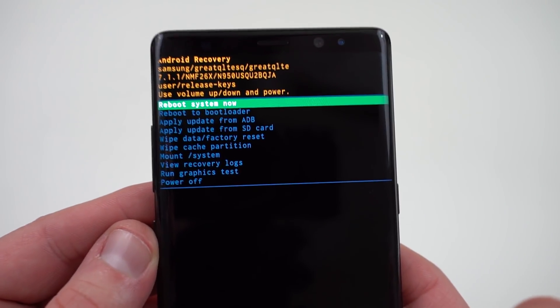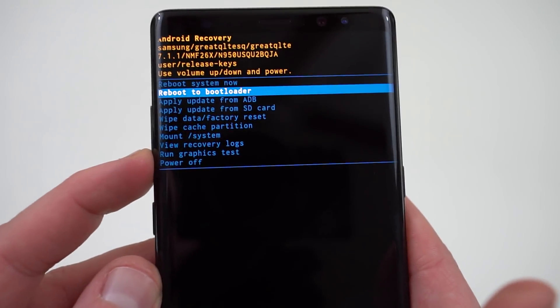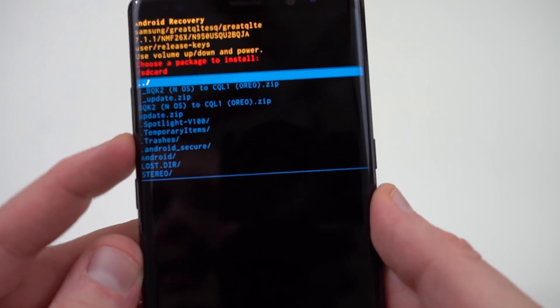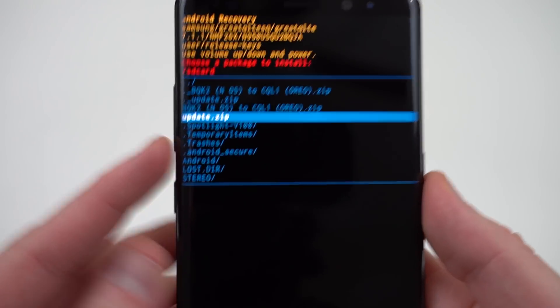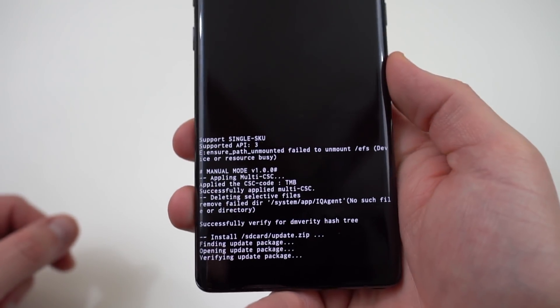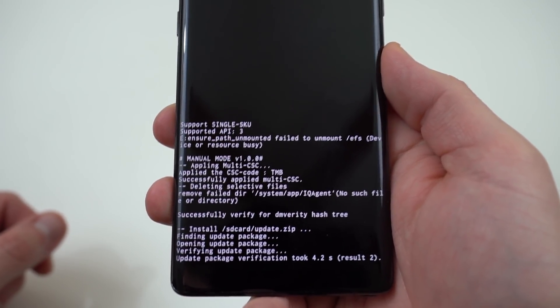So you can see here we're in recovery. We've got a whole bunch of options: reboot system now, reboot to bootloader, apply update from SD or ADB. You want to go ahead and use volume down to go down to 'apply update from SD card.' Go ahead and press the power button to select that. Then it's going to take you in and you can look at the SD card. Go down to where it says update.zip — that's the one that's going to get us the BQK2 Nougat build. Press the power button. It's going to verify the update package and install it. It's going to take a little bit to verify.